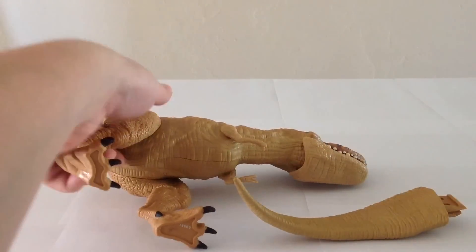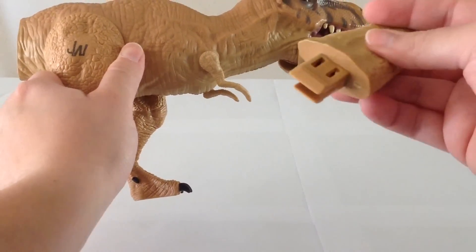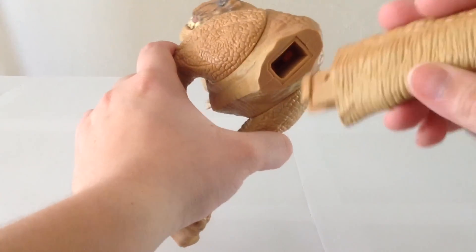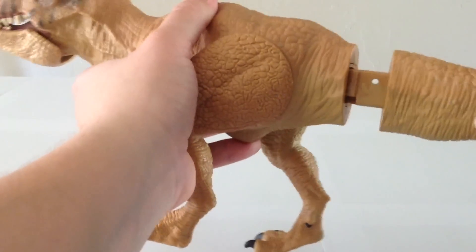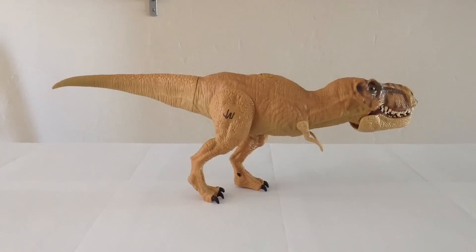Here's our Tyrannosaurus out of the box. As you can see it comes in two pieces — we have the tail piece that we need to attach. It's a kind of double-prong connector in the back. You can see where it connects. It goes like this — and voila, it snapped in place. That's as easy as it is to get it assembled. Here's our Tyrannosaurus outside of the packaging and assembled.